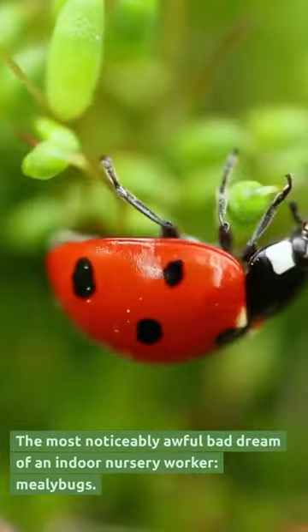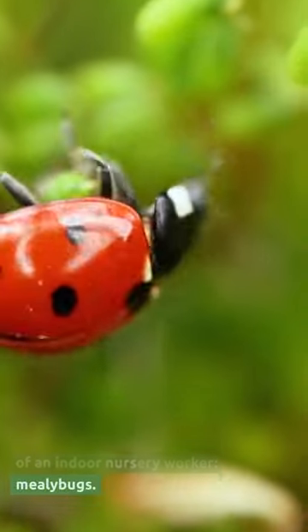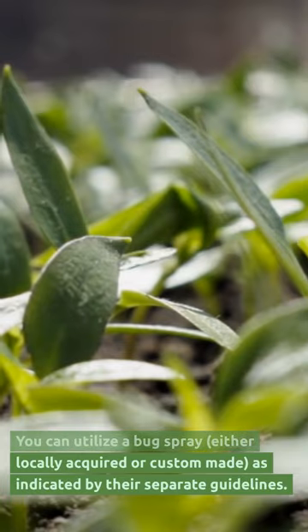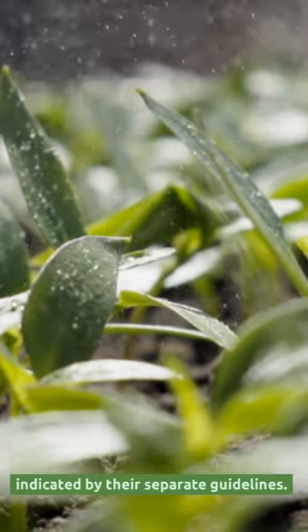The most notorious nightmare of an indoor gardener: mealybugs. You can use a bug spray, either store-bought or homemade, as indicated by their respective instructions.